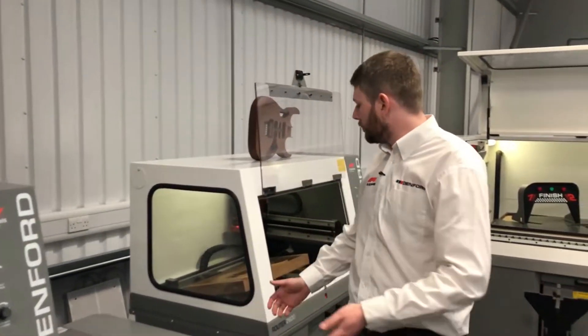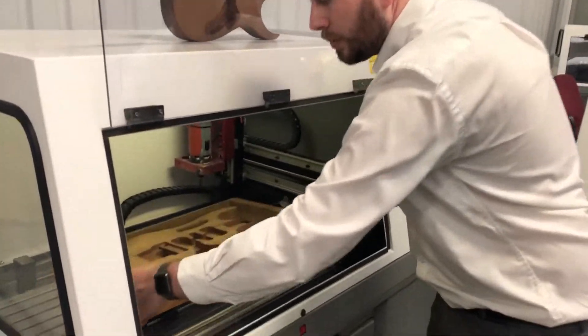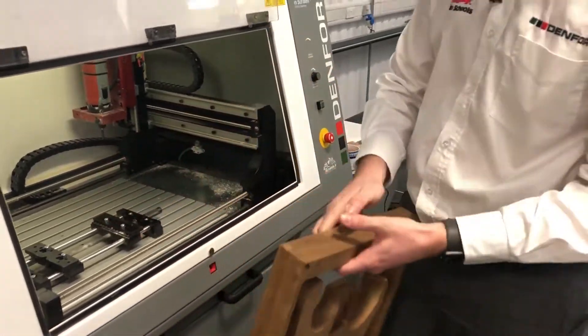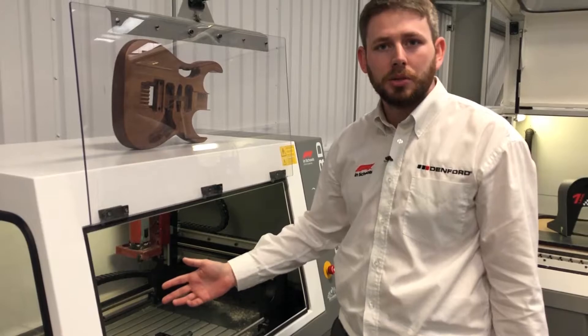If we move up to the bigger machine of the 2600 — both the Pro and the Standard — we can start to get bigger jobs on the machine. For example, we've got a guitar body with tabs, like Airfix models, so you're looking at three to four pieces of different fixtures or clamps that you can get on the machine.